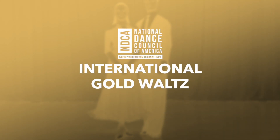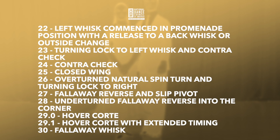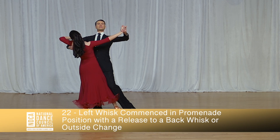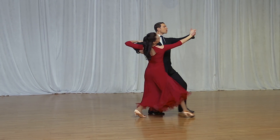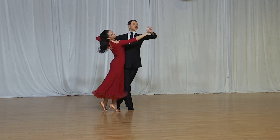Gold Waltz. Left Whisk commenced in promenade position with a release to a back whisk or outside change, and one, two, three, four, five, six.